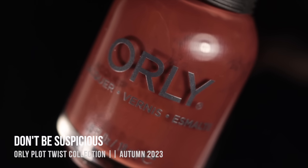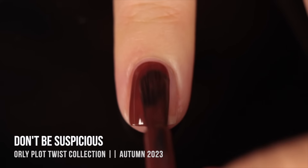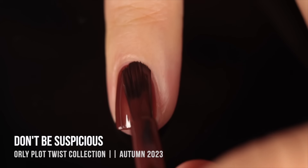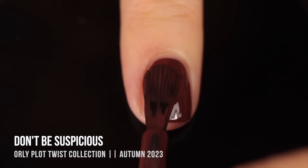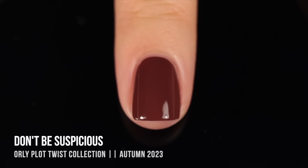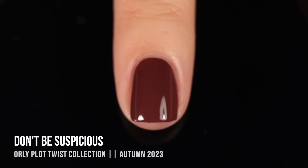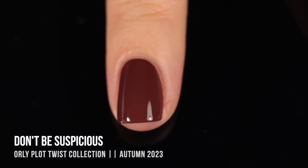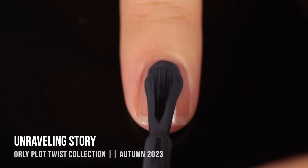Moving on we have the shade Don't Be Suspicious and this one is another neutral — it's a gorgeous medium brown color. I think Orly does brown shades so well, especially their breathable line. Personally I love this type of shade where it's really rich with almost a reddish undertone — it just suits my skin tone so well. The opacity was amazing. I feel like I'm going through a neutral phase right now where all I want to wear are shades of beige and brown, so maybe that's going to be my fall thing.